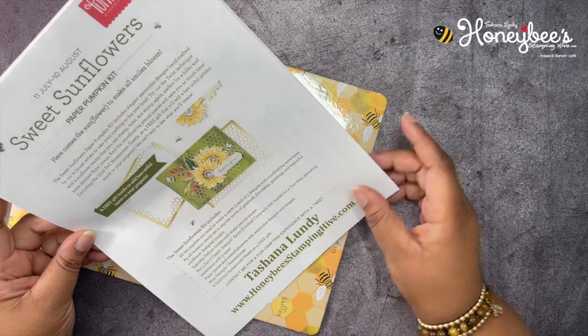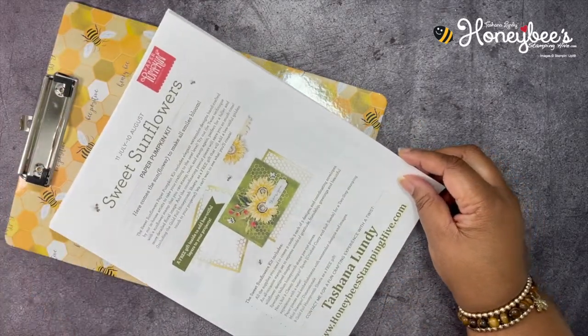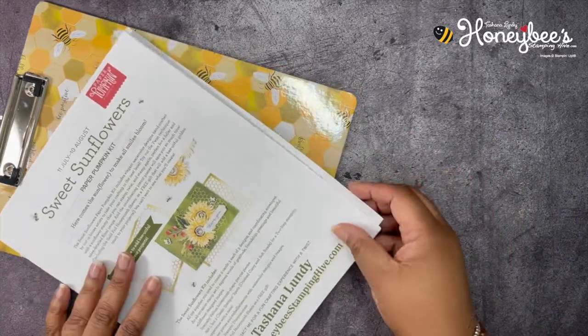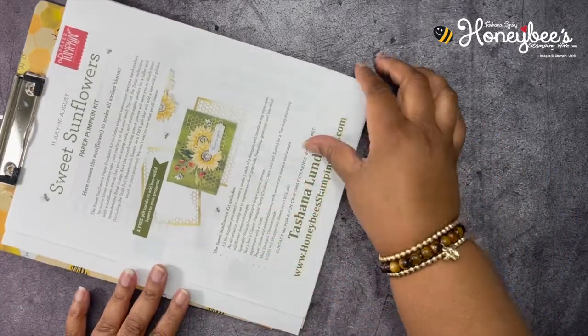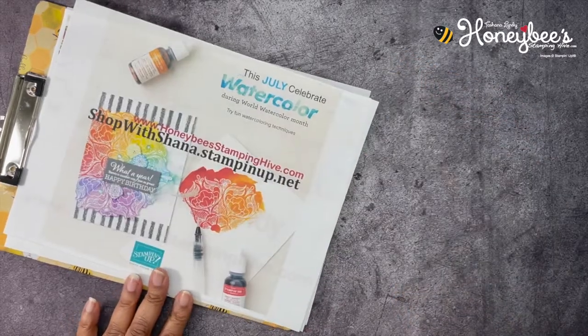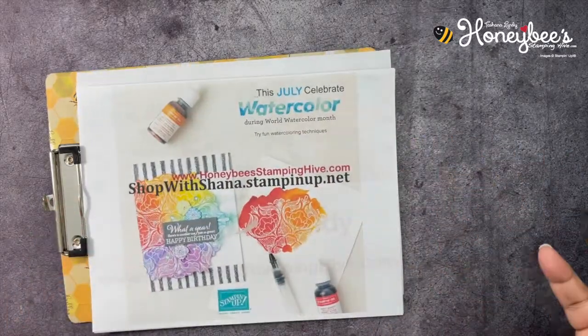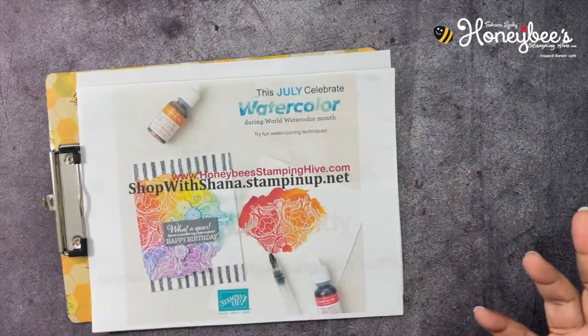You're also going to get a free gift of eight gold foil honeycomb sheets, which is really exciting. I'm looking forward to this Paper Pumpkin kit because it has bees and honeycombs in it. There will be a link in the description box below to subscribe.